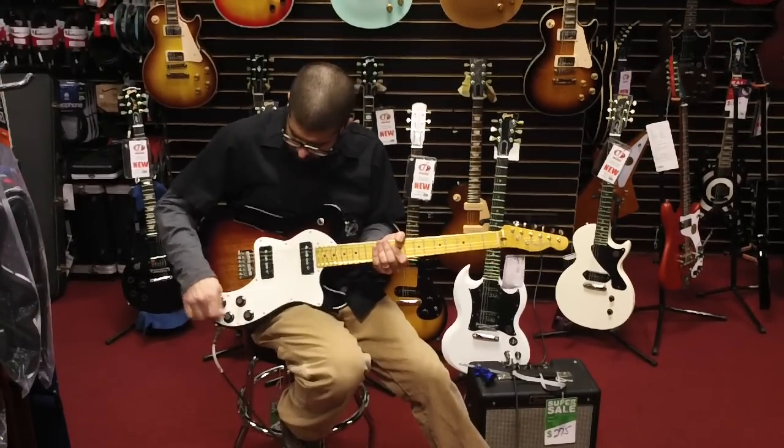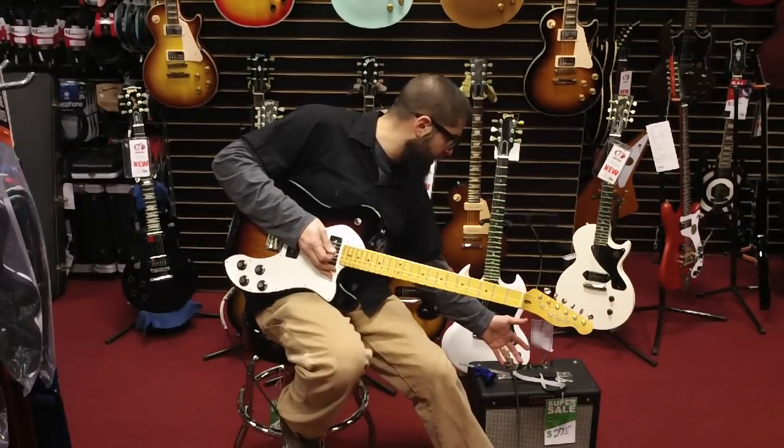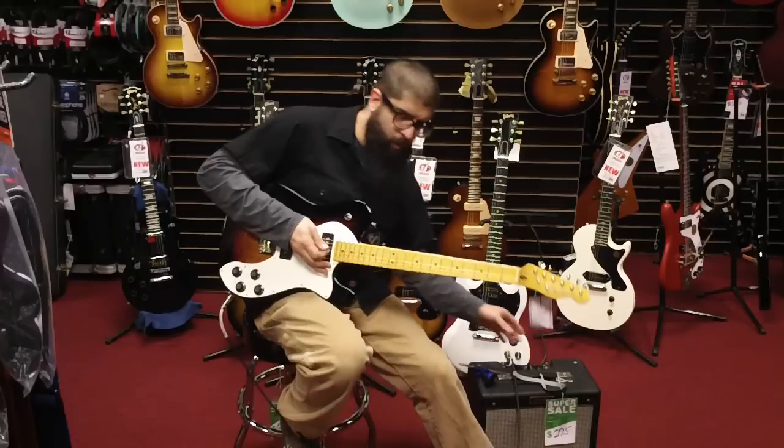Middle position, both pickups on, everything on 10. Fender Pro Junior on maximum, of course.